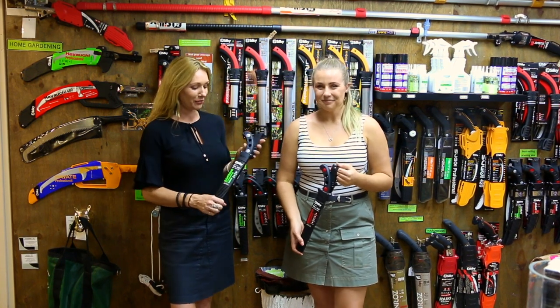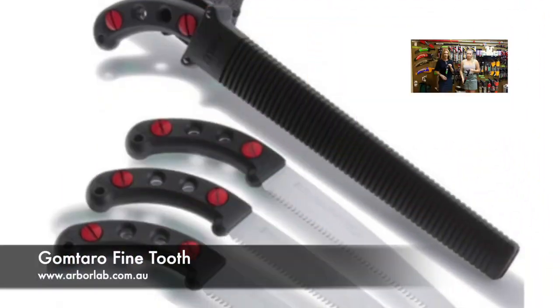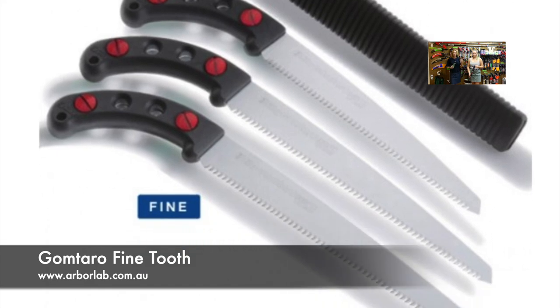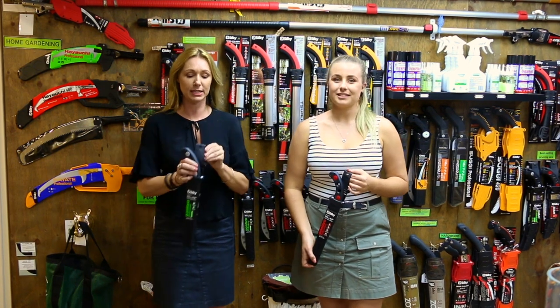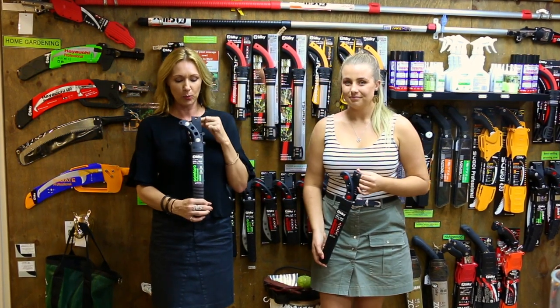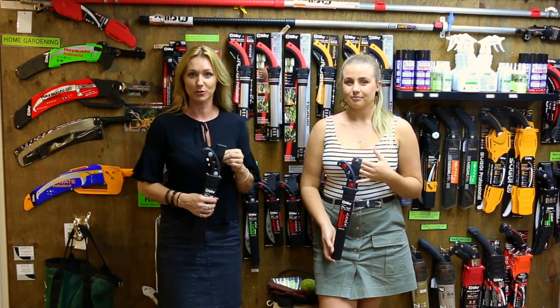Today we are featuring the Goktaro range. I have the privilege of talking about the Goktaro fine tooth. They make a large range of saws and they all have different specs, because they're designed for different uses and different purposes. Today I'm going to tell you what the Goktaro fine tooth is designed to do and whether this is the right saw for you.